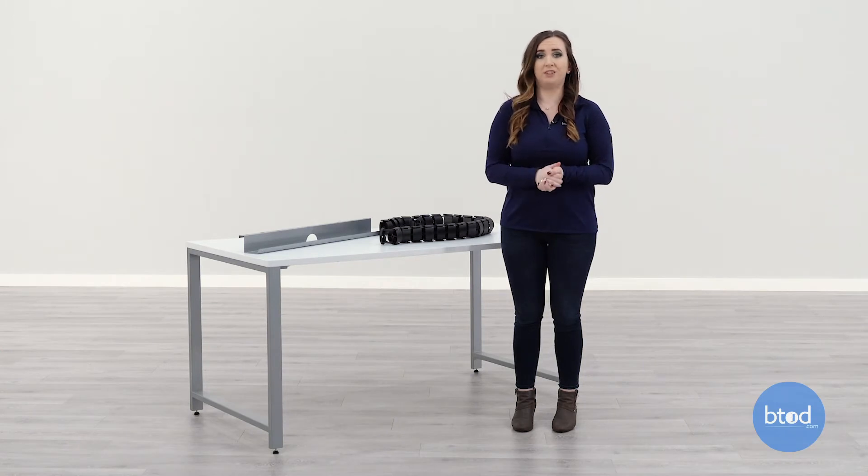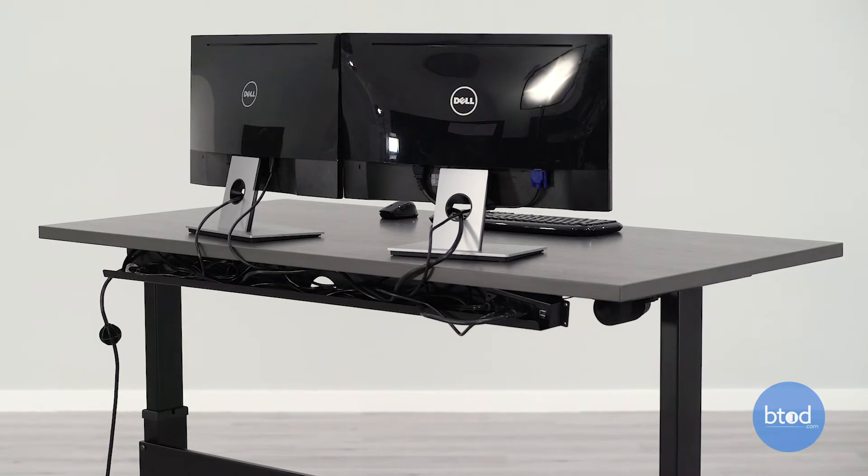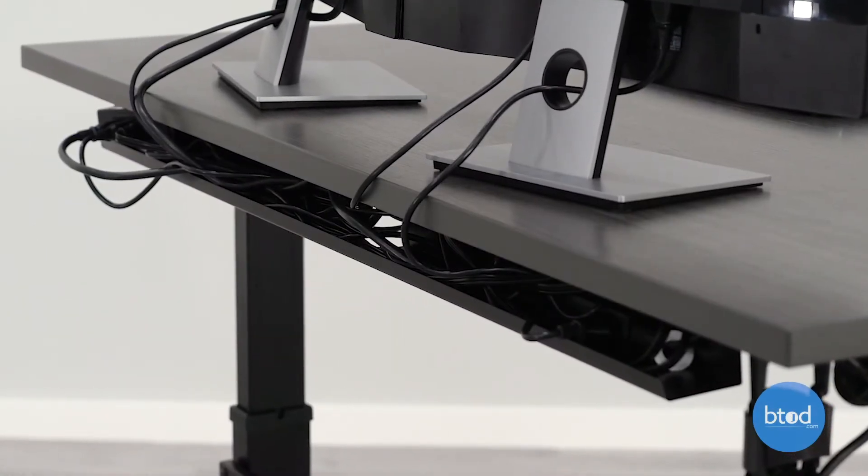Yes, we do offer wire management systems for other brands of office furniture. For horizontal wire management, be sure to get something that fits underneath your desk and attach it with the screws provided.